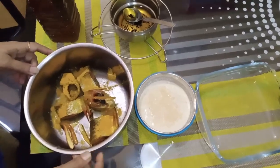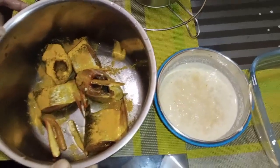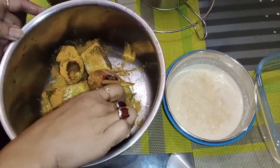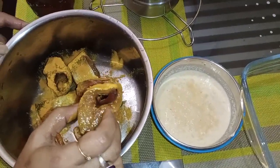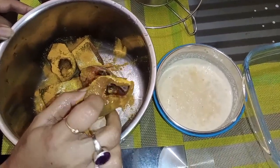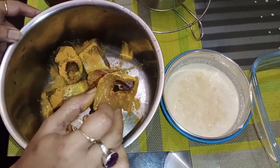Hello friends, welcome to my cooking channel, Trigya Cooking Tips. I am Preeti Bhrali. Today I am going to make a baked fish dish using raw fish.